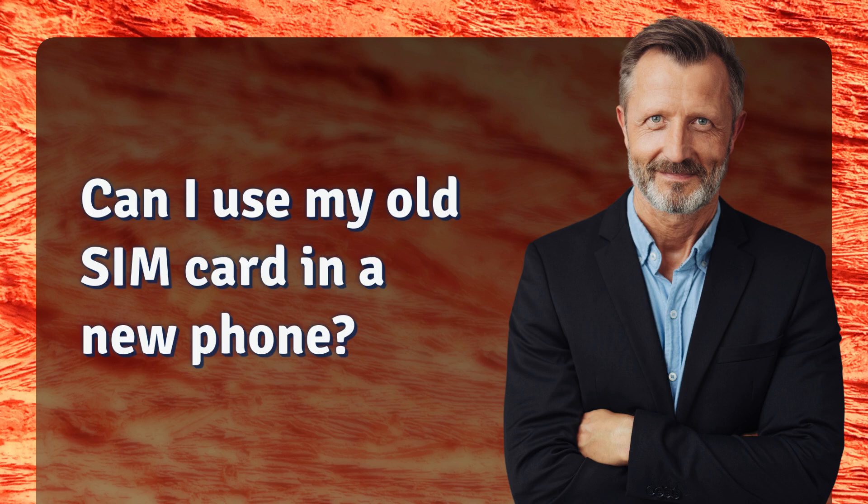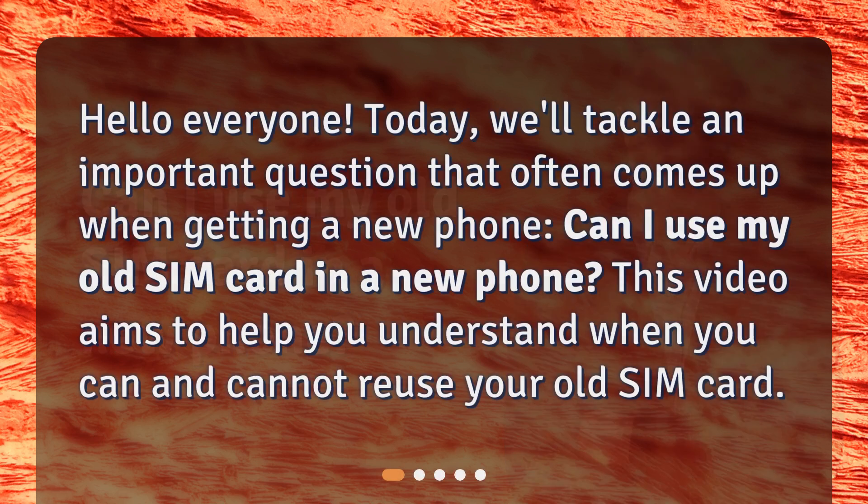Hello everyone. Today we'll tackle an important question that often comes up when getting a new phone: Can I use my old SIM card in a new phone? This video aims to help you understand when you can and cannot reuse your old SIM card.